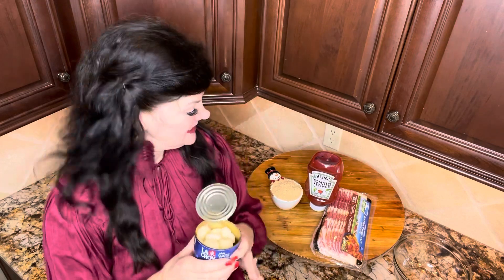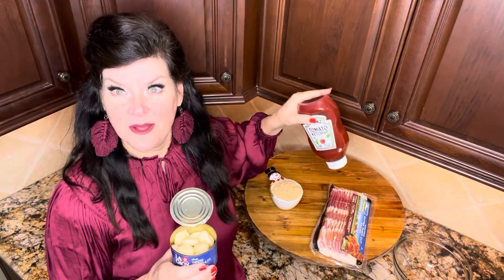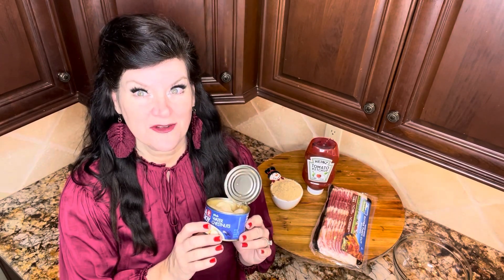Jesus is the reason for every season — so there you go! So this recipe for bacon-wrapped water chestnuts: you just use canned water chestnuts, ketchup, brown sugar, and bacon. That's it. Do y'all like water chestnuts? I love water chestnuts. I love the texture — I think it's fun. I love it in Asian food, I love it just by itself. Are y'all water chestnut fans?